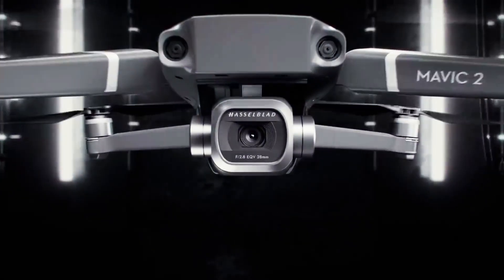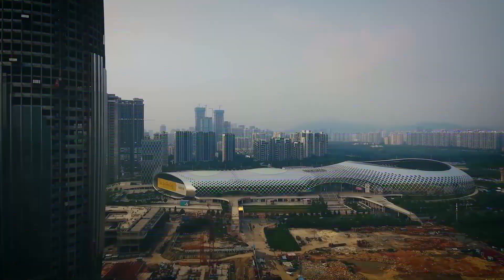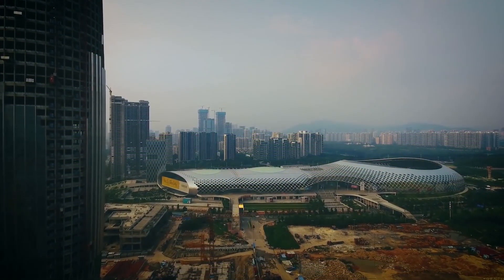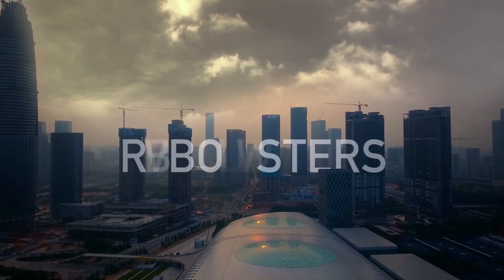DJI — you probably know them for their drones and camera stabilizers, but did you know every year in Shenzhen, China, they hold the world's biggest, most complex and completely over the top student robotics competition? It's called RoboMasters.